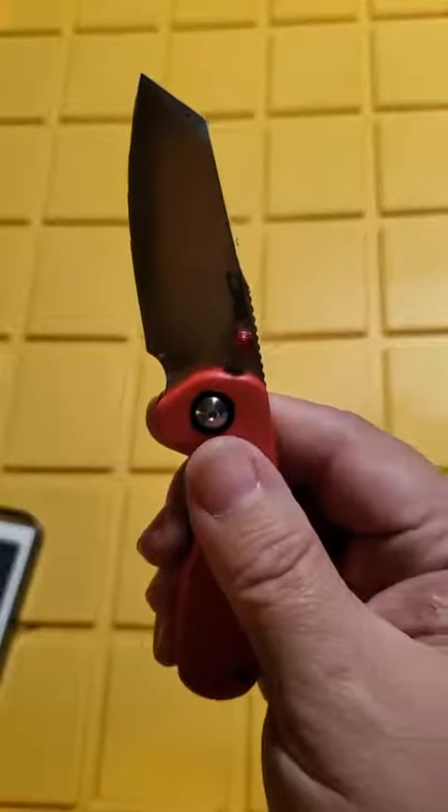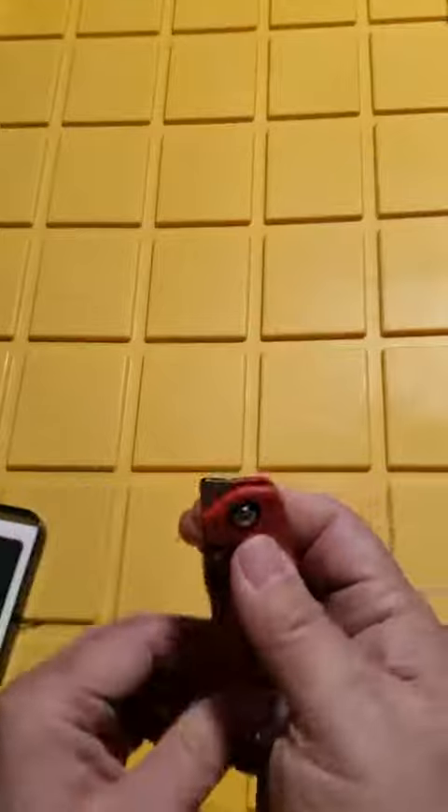I've been using it and it's the perfect size for cutting tape and opening boxes. It is just fast and easy to hold — I really like it. If you're looking for a utility knife to carry in your pocket, this is a great option.